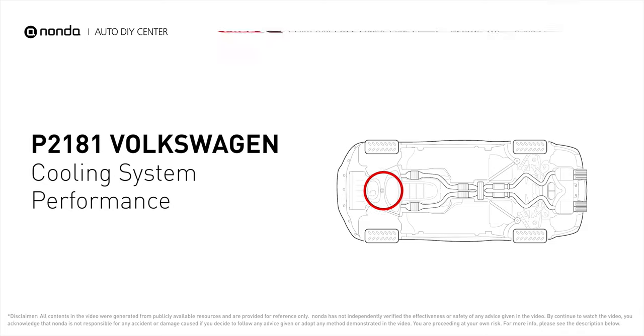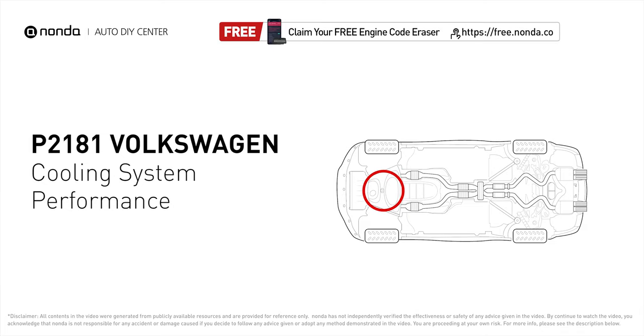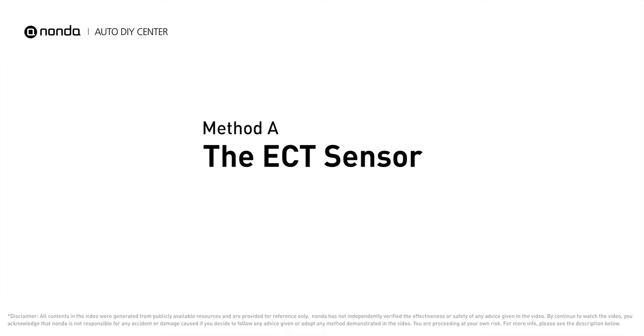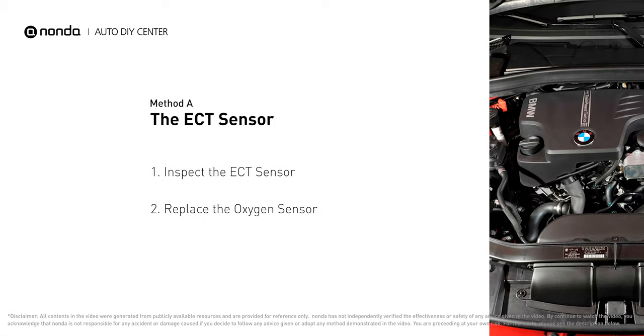The P2181 code is triggered when the powertrain control module detects that the coolant temperature in the radiator and engine is outside of the normal range. Here are three of the most practical solutions to fix Volkswagen's P2181 error code. Method A: the ECT sensor.